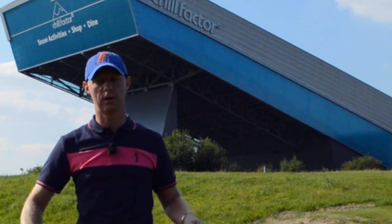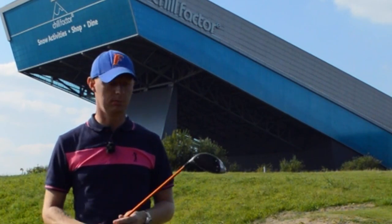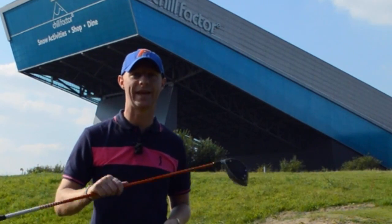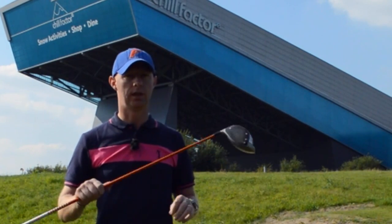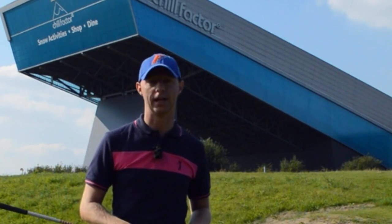Jed Walters here at Down Traffic Golf Centre in Manchester. I've got a driving tip today. I've had recently a lot of guys come in who struggle to get the driver airborne. The strike is solid — the smash factor, the ball speed — everything is quite nice, but they struggle to get it airborne.